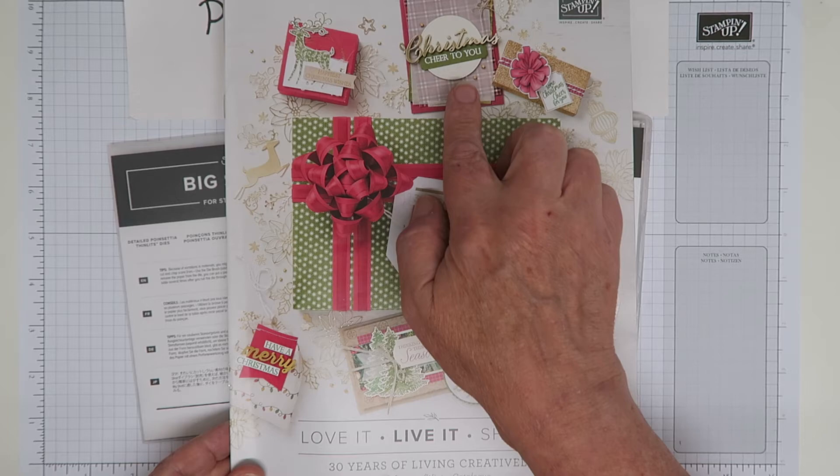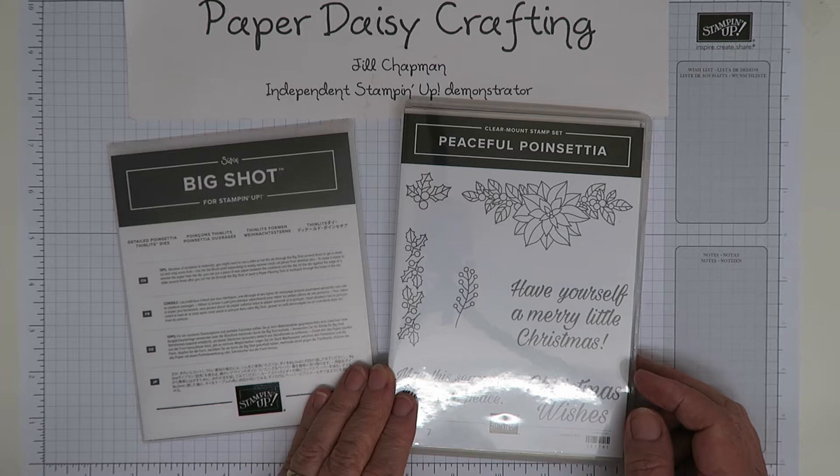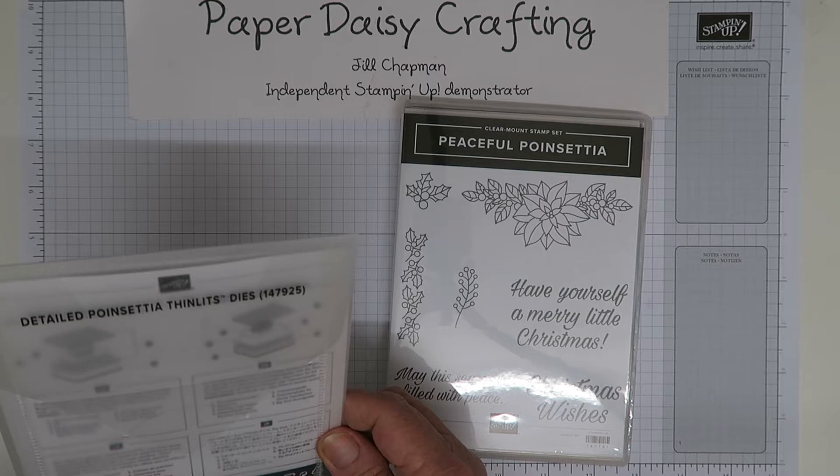But today I wanted to showcase this product, which is the Peaceful Poinsettia bundle. The bundle is $45.75 for a clear mount set, which I always buy — I don't ever buy wood — but there is a wood bundle available if you like wood mounted stamps. It consists of a stamp set and a die set which has eight dies in it.